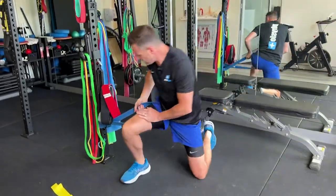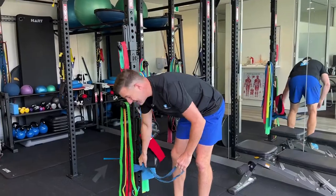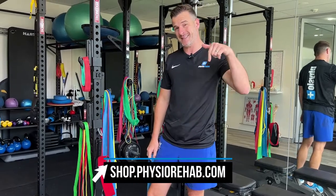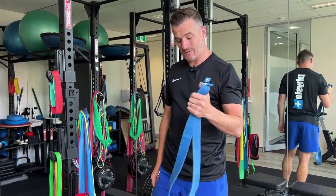So that's a couple of ideas of what you're going to use your power bands for. They're available on our website — just go to shop.physiorehab.com. The link is in the comments below, and then you can get these exact same ones that we use in the clinic.